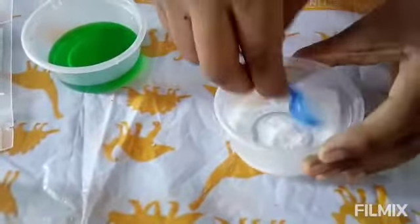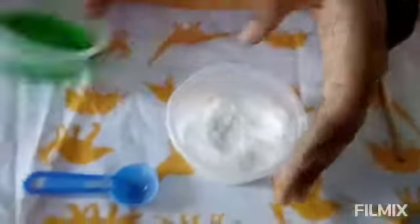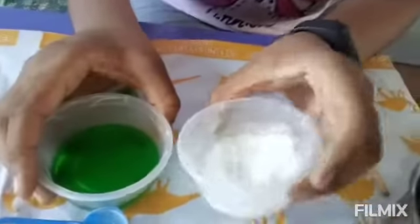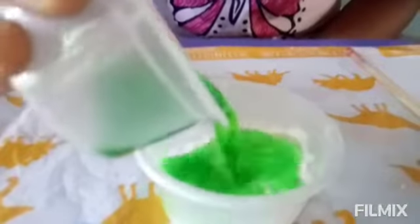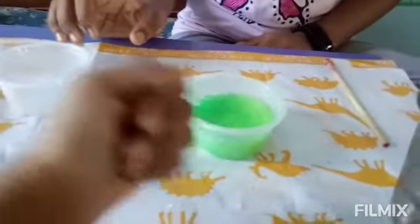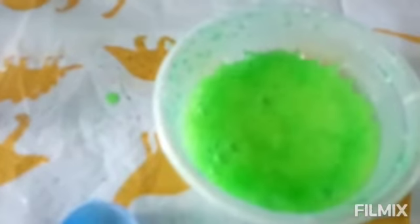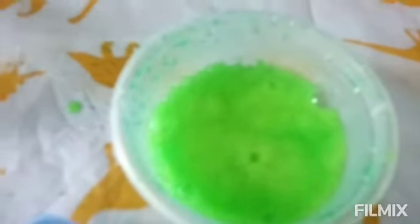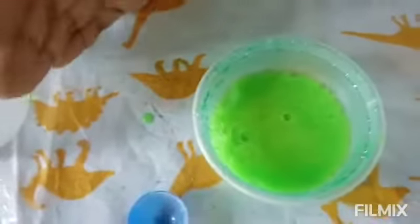Now let's add our green colored water into this mixture and see what happens. Wow, so many bubbles are formed! It's so cool, it's so amazing! It looks very beautiful.